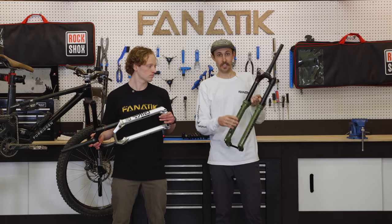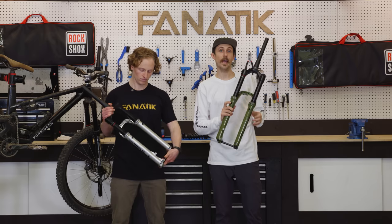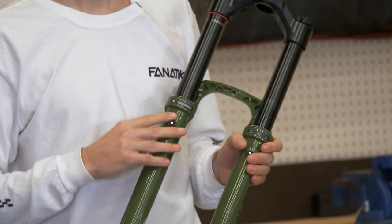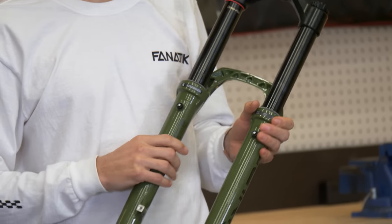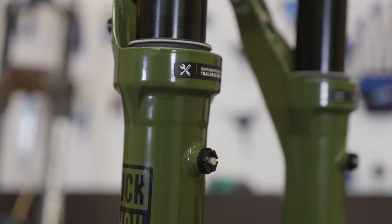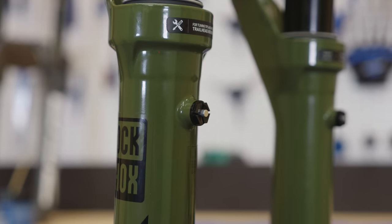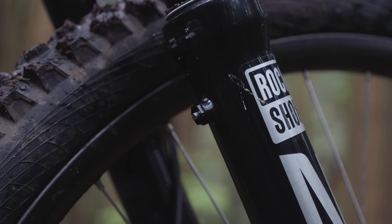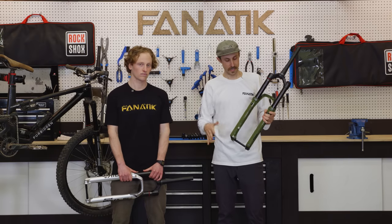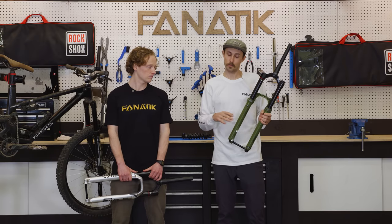If you look at the back of these legs, RockShox has also added pressure release valves. Fox introduced these on their forks about two years ago, and now RockShox has joined the party. These little pressure release valves help you on really big elevation gain days — you can get some air buildup in the lower legs, hit the little air port bleeders, and your fork is going to be riding like it's brand new.